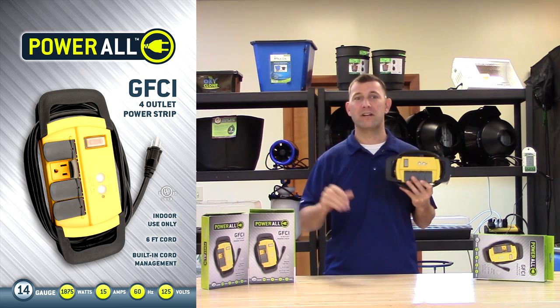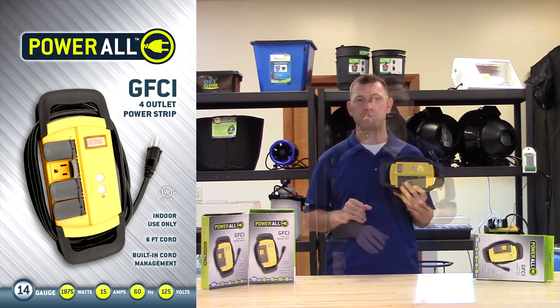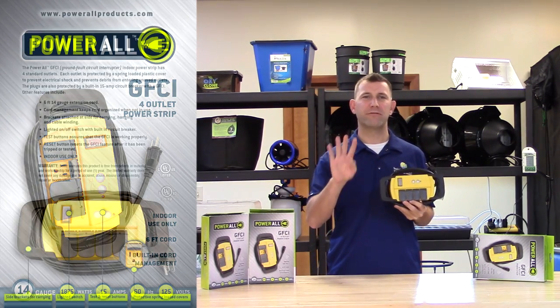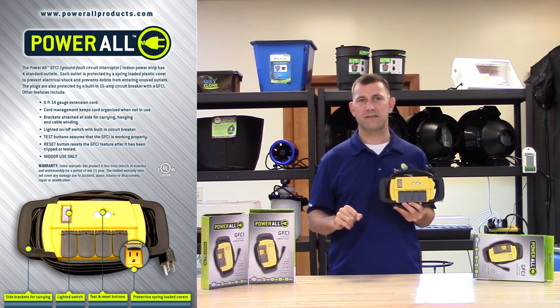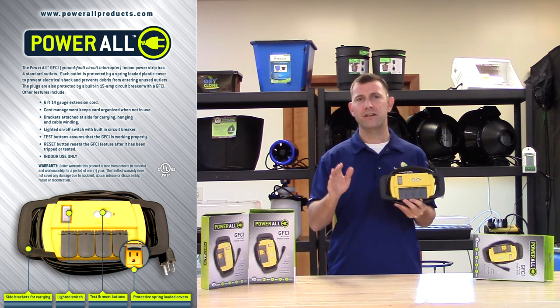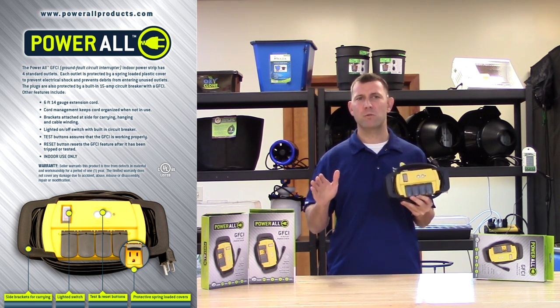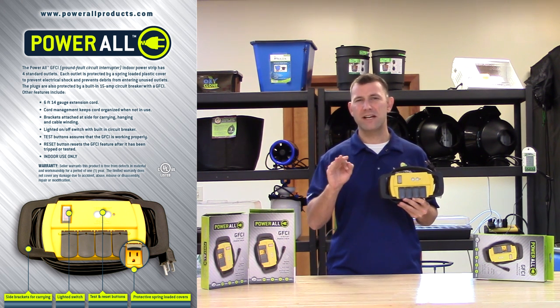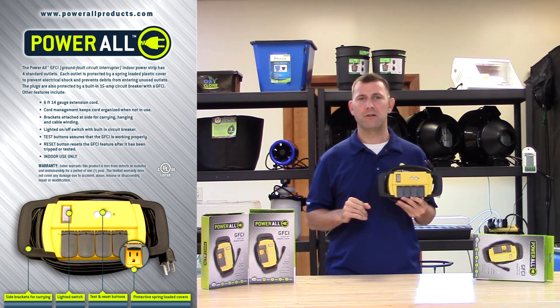This is paramount in any indoor growing environment. The Powerall GFCI Power Strip allows the gardener to power up to four low amperage devices, such as pumps or fans, with the added security of knowing that if the device detects water, the unit will cut power to the devices plugged into it. This device single-handedly improves safety in your grow room.